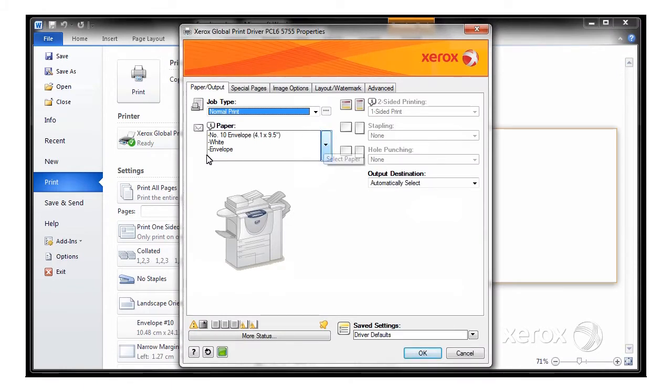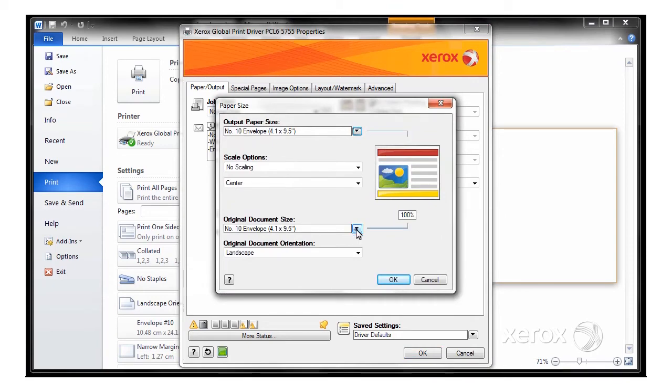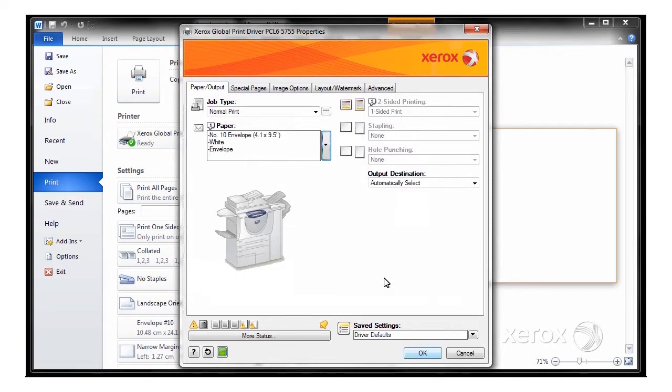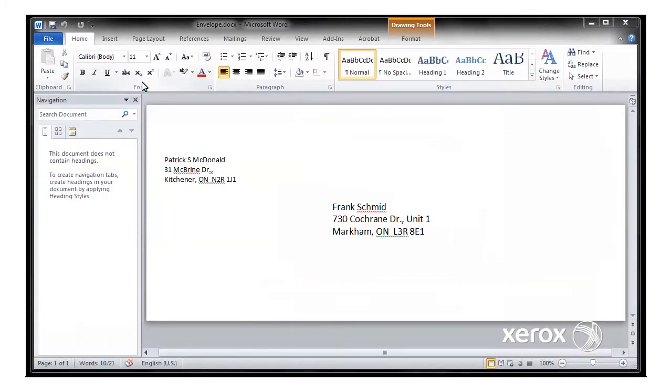You'll notice that the driver has already detected the document size as a Number 10 envelope, but if you ever need to change that, you would go into Other Size and select the appropriate size in here. So I'm just going to leave it at Number 10 Envelope, and this automatically sets the output paper size as the same. We've got it at 100%, so we're all OK there. I've got all my settings needed. I've got White Envelope selected, so I'll say OK and Print.